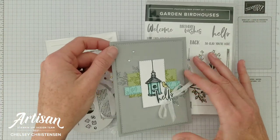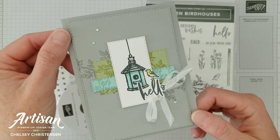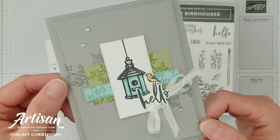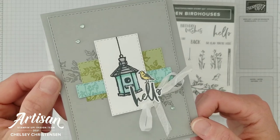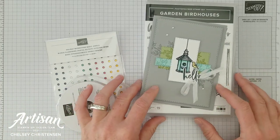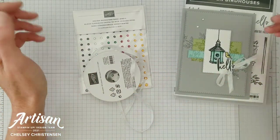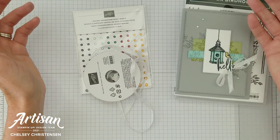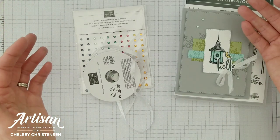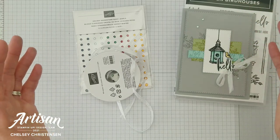Today I'd like to share with you those customer appreciation products for November 2021. I'd also like to share with you this quick and simple card using those products. So let's first talk about those customer appreciation products and how you can receive them. When you order through my online store and your merchandise total hits certain levels you can receive different thank you gifts from me.